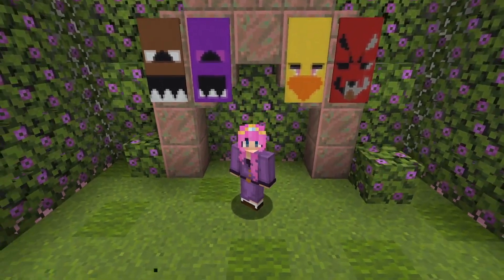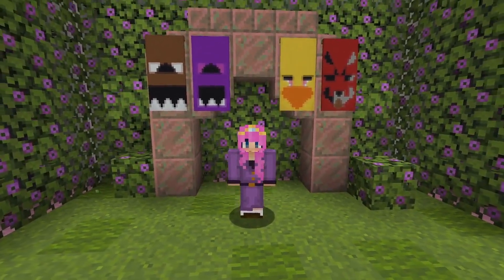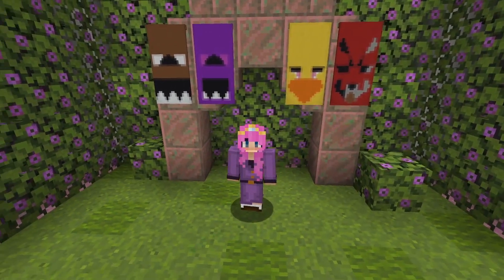Hello my friends! Today we are back with another banner video! Today we are making the Five Nights at Freddy's animatronics from the first game. Without further ado, let's get on with the video and I'll show you how to make these awesome banners.